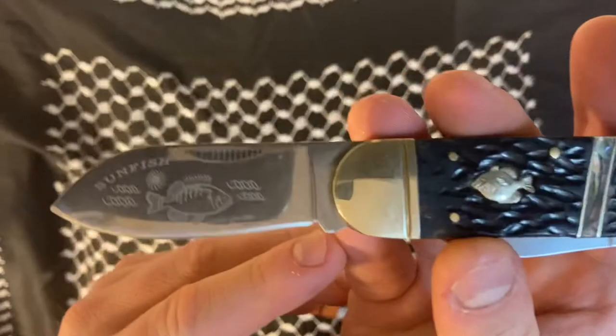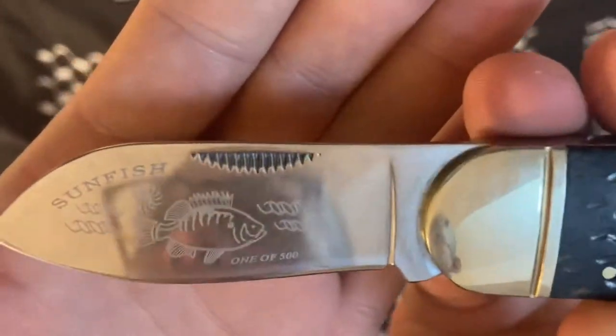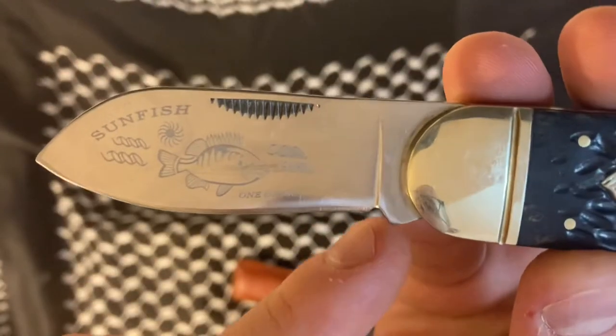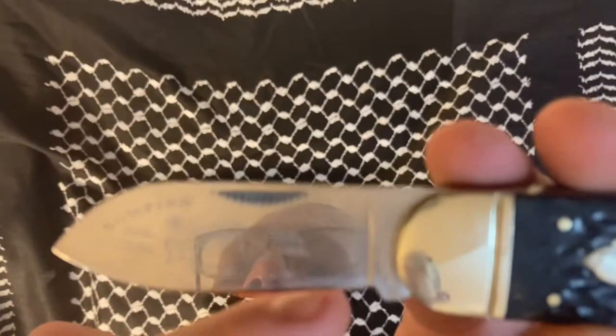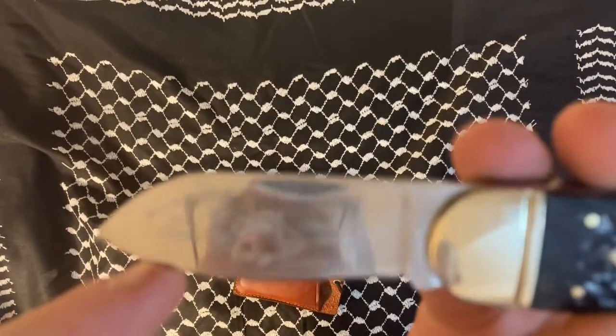One thing I do like — even though most people don't — is you can see how this is kind of a recurve. That's actually going to help you cut things like rope. You can see myself reflected in that blade.